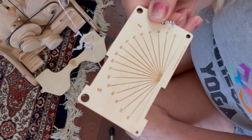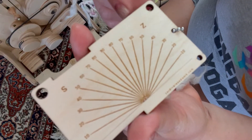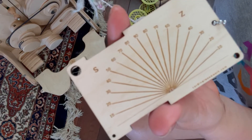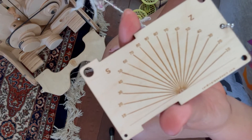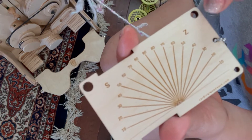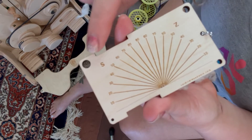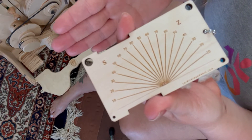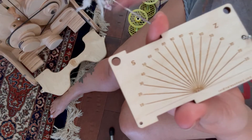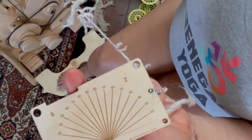The back side has your S-twist and your Z-twist — that's another one of those things I never really paid too much attention to. Basically, if you spin clockwise, which is how I spin, you get what's called a Z-twist, which means the twist looks like it's pointing like a Z. If you spin the other direction, you get what's called an S-twist, which is pointing the other way. That's the reason it's called Z or S twist.